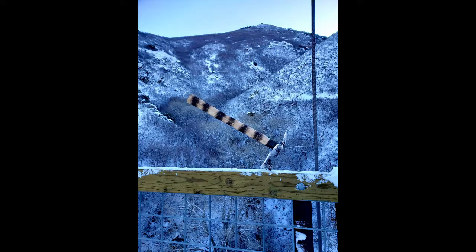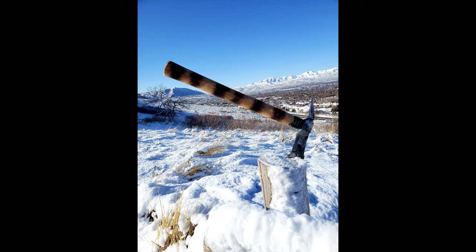That's my tomahawk forged out of a ball peen hammer. If you liked this video, hit the like button, subscribe if you haven't already, and I'll see you next week.